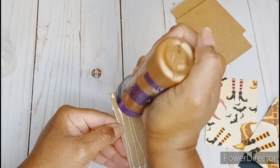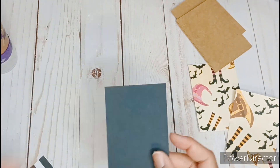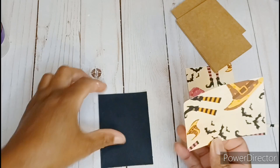I try not to overthink crafting too much, so I didn't even really have a clear idea of where this was going. I really just wanted to use up some scraps and maybe some stickers and things from my collection. So then I really just started gluing things down.